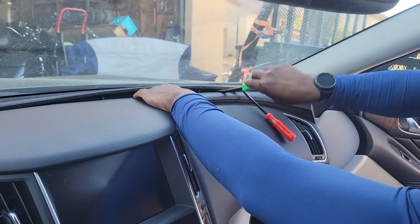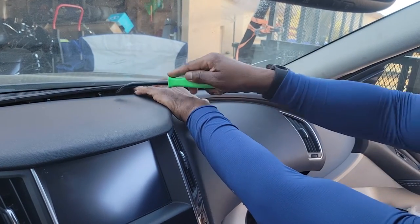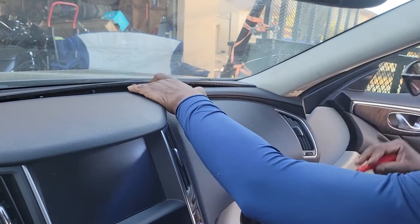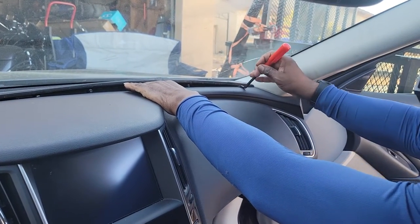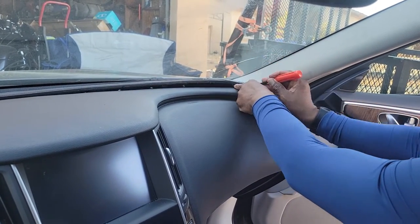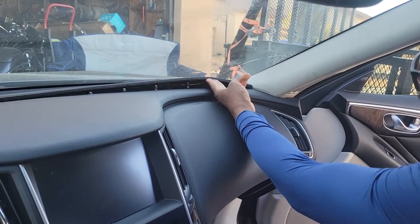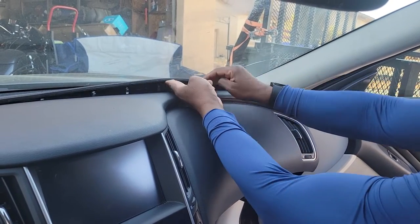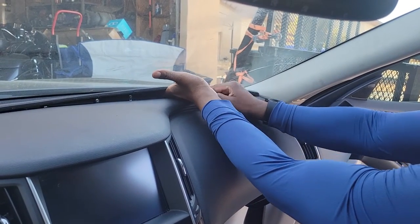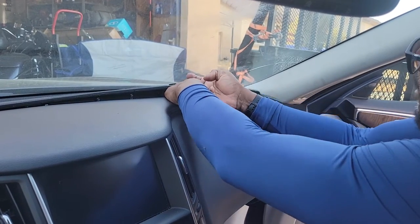You can pop them up and out like this. It just has pins that snap back in place, and then one over here on the end. This one's a little tougher because it locks in right here. So what you do is you can still pop it up, and when you get up far enough like this, you see the sun load sensor right there — you just come in from underneath and pop it out like that.